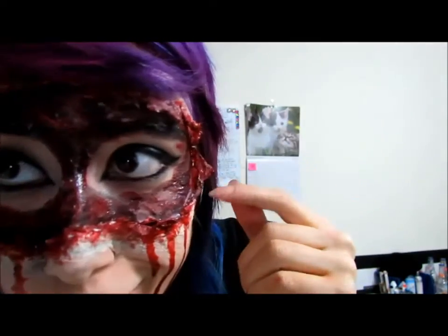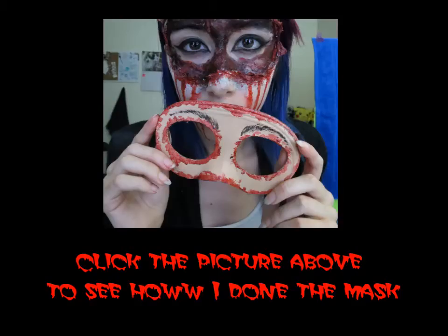Bye! If you want to know how I made the mask, just click on the picture you see now.